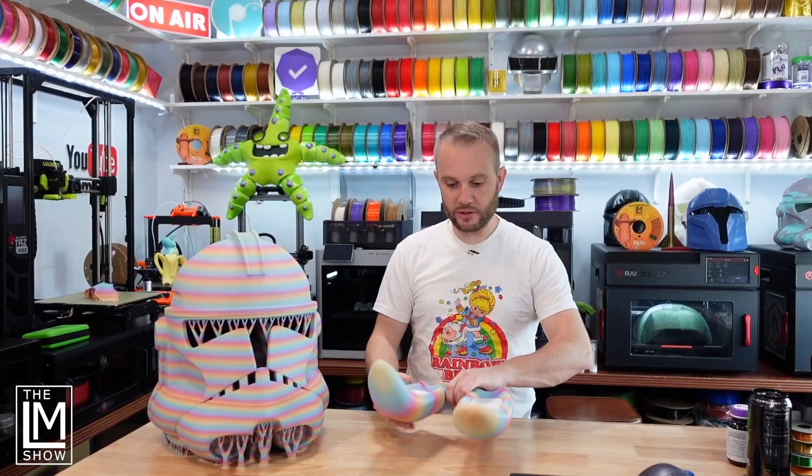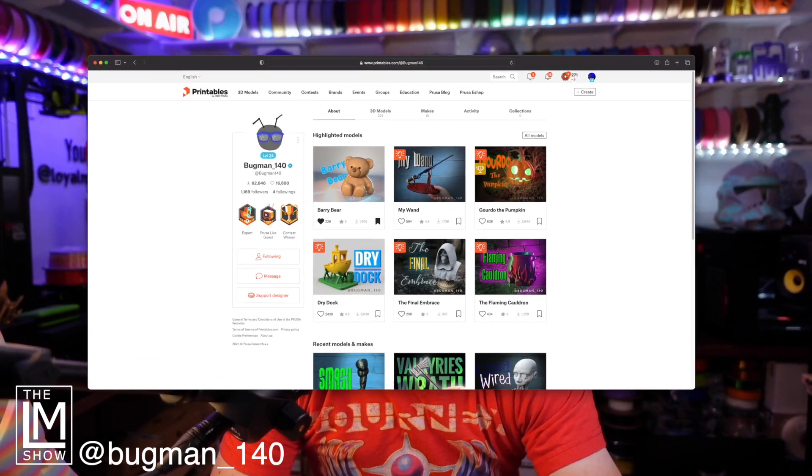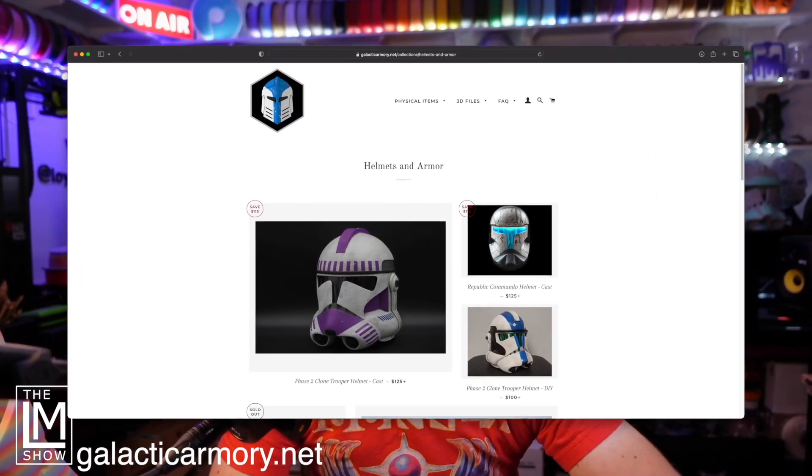I'm going to show you how we made it and why we had to put safety helmets inside the helmets. This is a Rainbow Clone Trooper Bunny Mashup Helmet — a really fun design created by a friend of mine, Nick Daimlow, known as Bugman_140 on Twitter and Twitch. He was incredibly kind and generous. The main bucket is actually by Galactic Armory, and Nick Daimlow modified it for us, turning it into a really fun rabbit model.